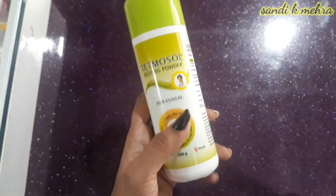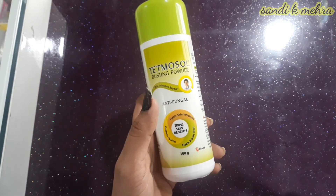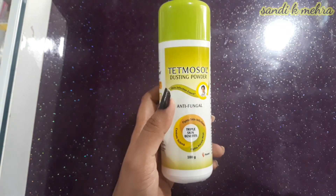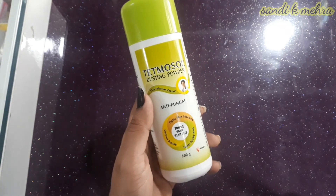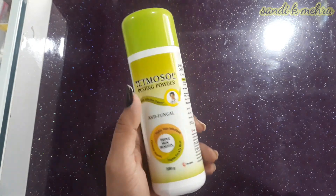If you use it in the affected area and experience redness or irritation, do not use this powder further. Consult with your doctor if you have more problems.